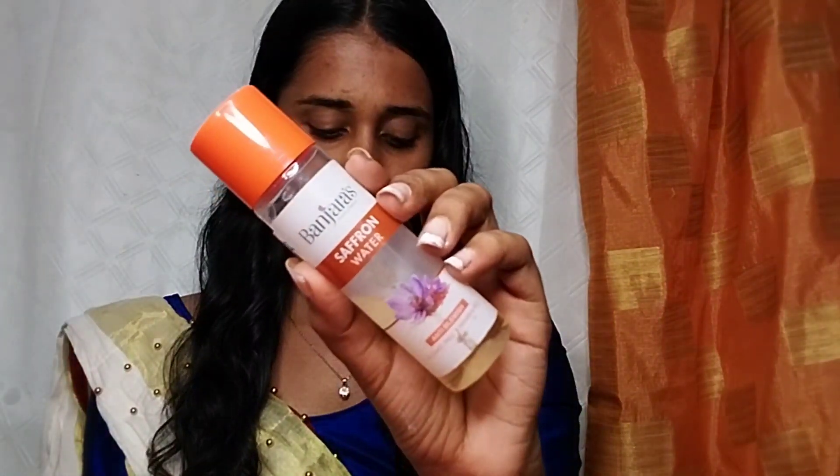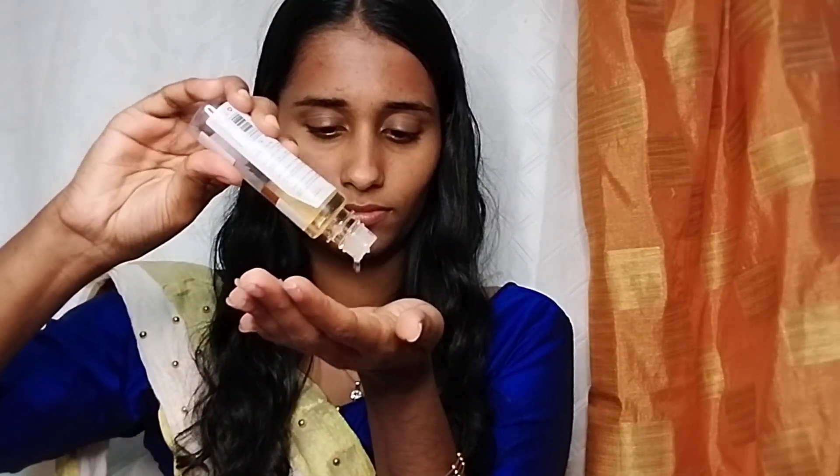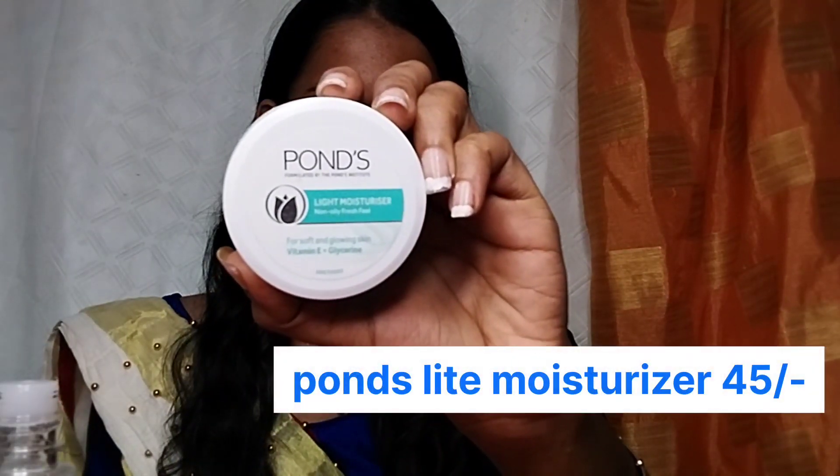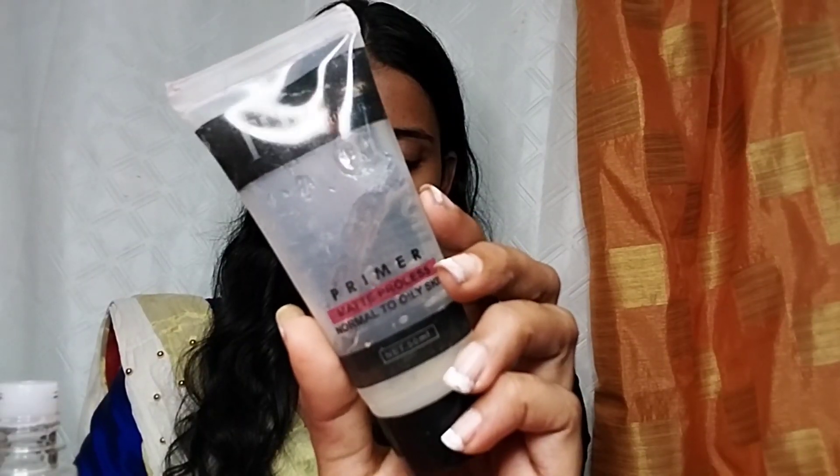First of all, we are starting with skin care. We are using saffron water and toner, which is available in a spray bottle. We are applying it with our hands so it can be absorbed into the skin.